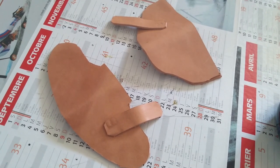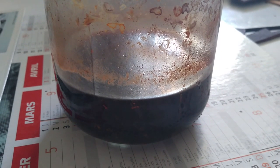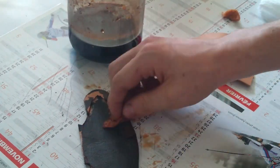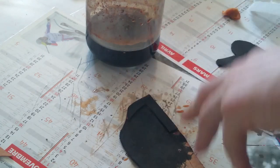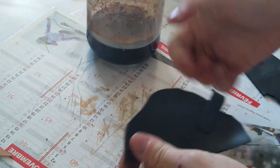Before moving on to the next step, I had to dye my two other leather sheets. I used the 100% natural method to give a great tint on my leather. If you want further details on it, I already made a video with all the details and the chemical components I used. Just check out the description to find it.